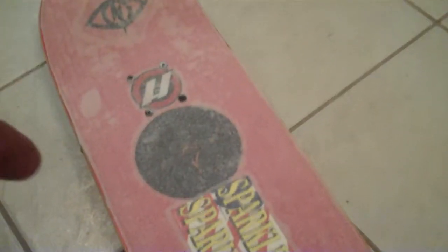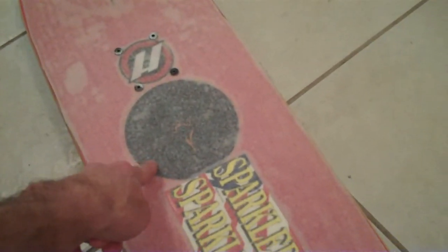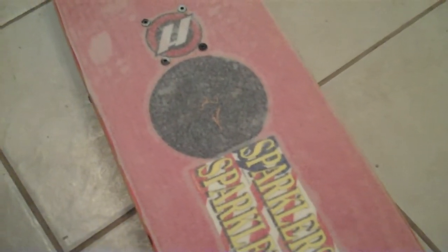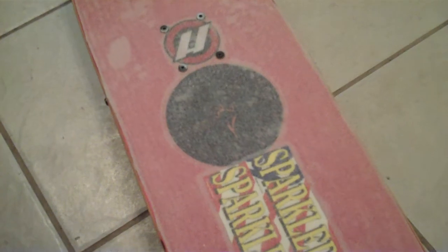I'm gonna paint all throughout here. I wish that sticker would have come through — I'm hoping when I stand on it riding it comes through. I debated even using it but I've had it forever.